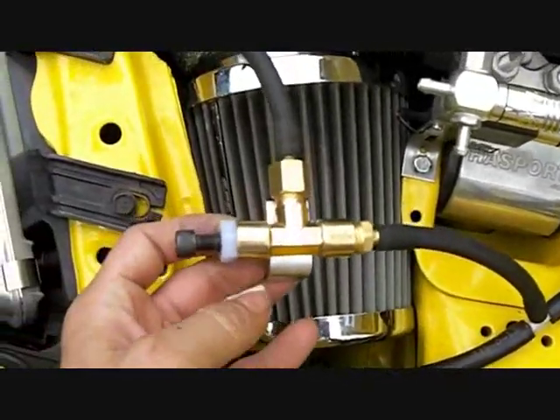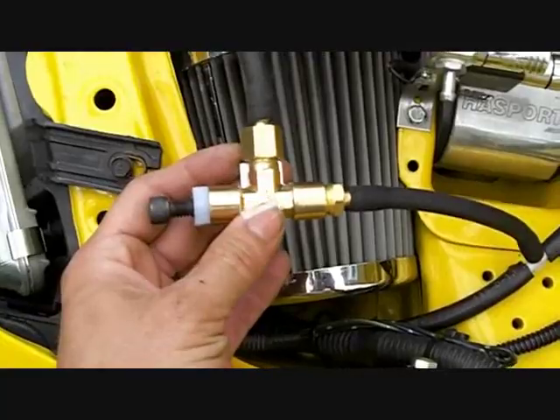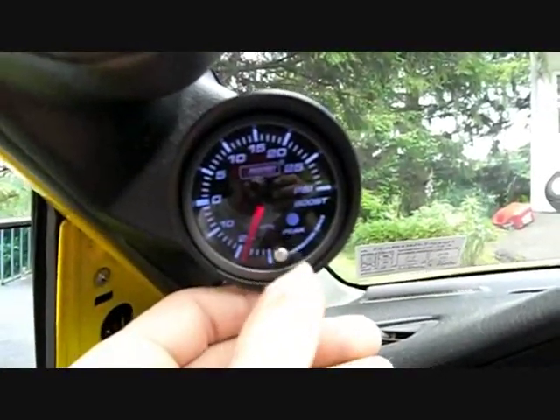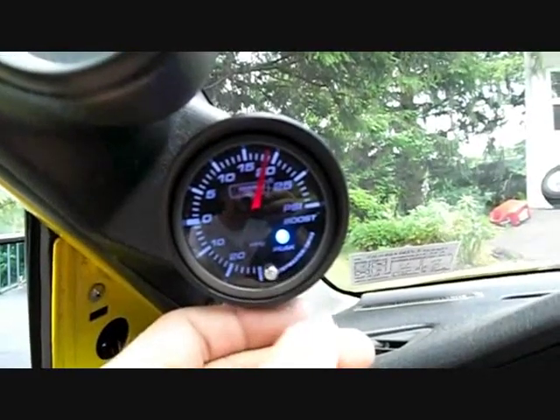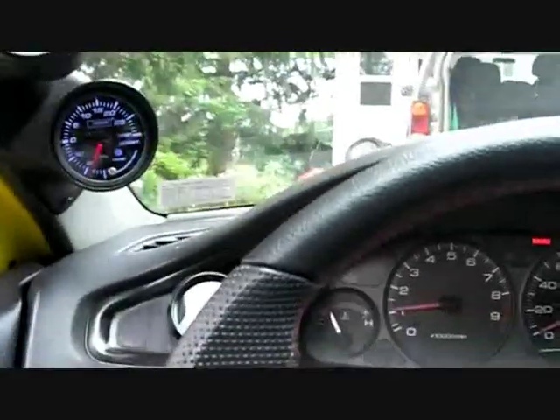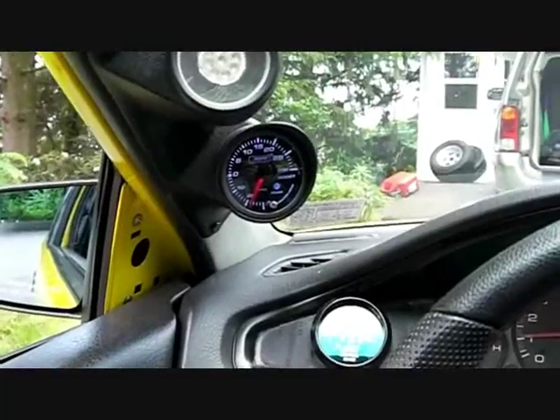We're going to go for a ride now and I'm going to show you how easy it is to adjust and how well this holds different boost levels. I want to point out one other thing about my boost gauge — it has a playback feature where the highest boost level achieved can be played back by hitting a button. We'll use this feature to show how the different adjustments hold. I'll try to get some footage of the actual needle on lower boost pulls; on higher boost pulls I won't be able to hold the camera and safely drive. I'm going to get out on the highway on a nice deserted stretch.